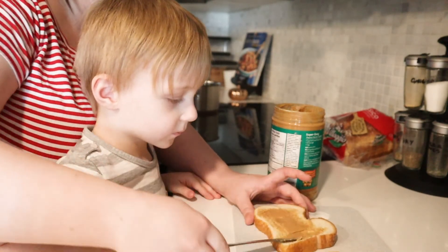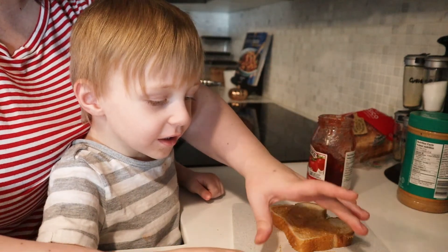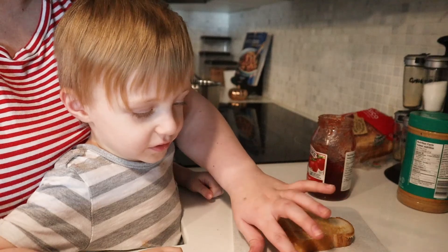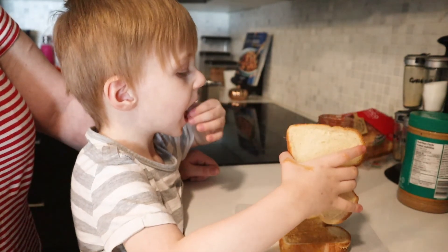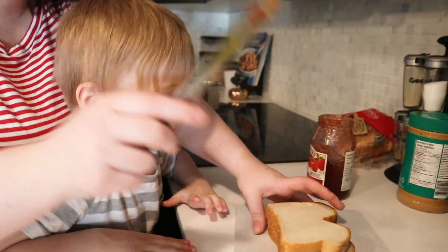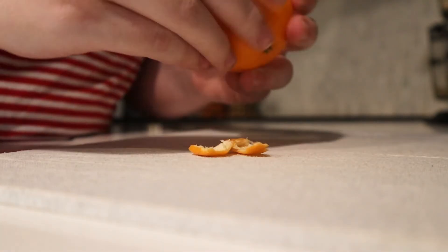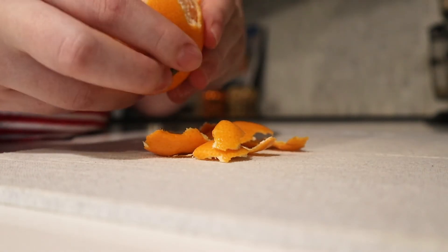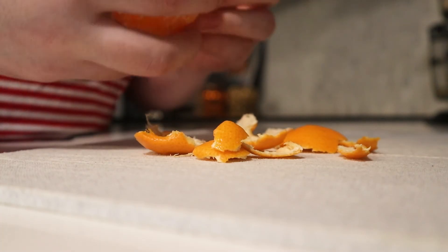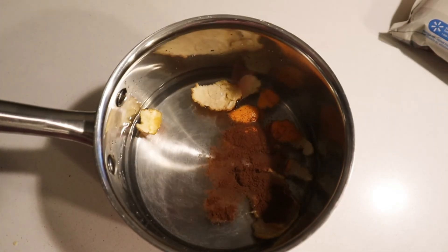Peanut butter and jelly sandwich — we're gonna make one. Here's your two pieces of bread. What do we start with? Peanut butter. Okay, you can do it yourself. I think you need a little more than that, I'll help you scoop it out. There you go. Can you spread it? You can do it by yourself. Okay, mommy will help you. Here, hold mommy's hand, we do it together. There we go. Nice work.